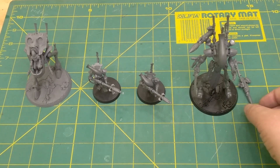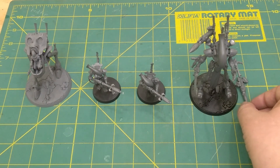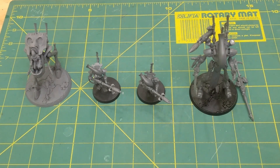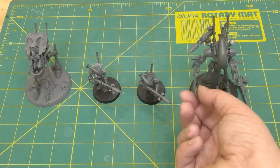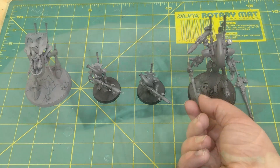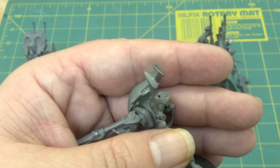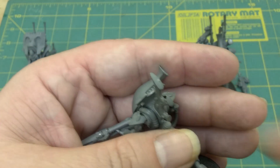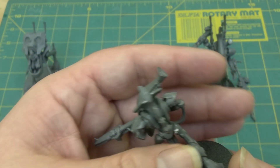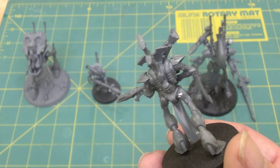Also, some bits will have been broken — that is supposed to be right there. Or they offer magnetization, but no weapon options to go with it. Also be aware of sprue burrs and mold lines that may not have been cleaned off. This will require extra cleaning now that they're built.